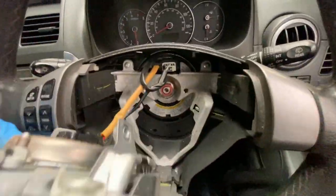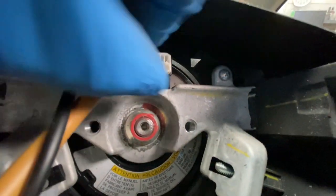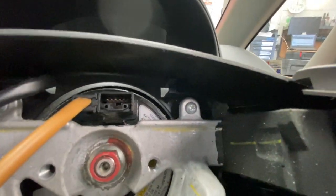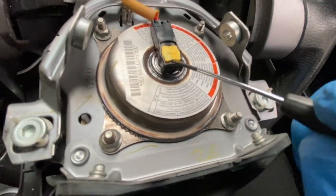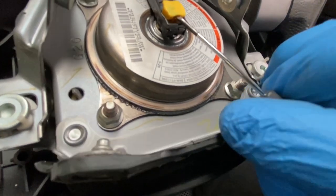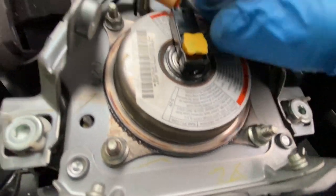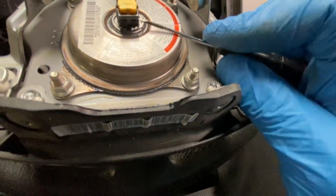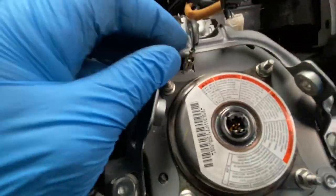Now both the bolts have been removed, and literally the airbag should just pop straight up like this. Then we just need to unplug these plugs. I'm going to move this little clip here for the airbag — you need to pop that up like so. Then that should just wiggle straight off. Give it a little helping hand like that — as you can see, that pops off. Then we'll disconnect the earth lead as well.